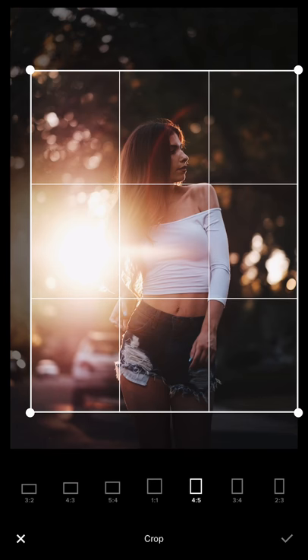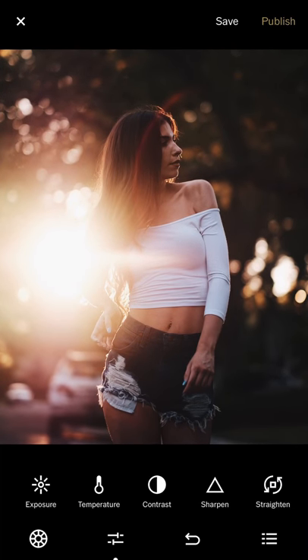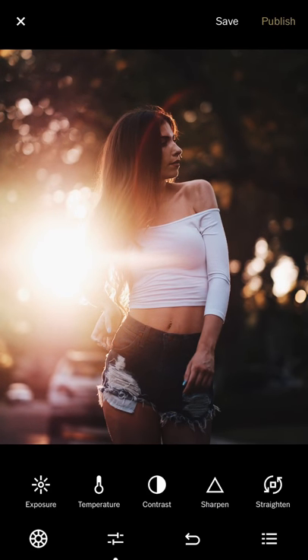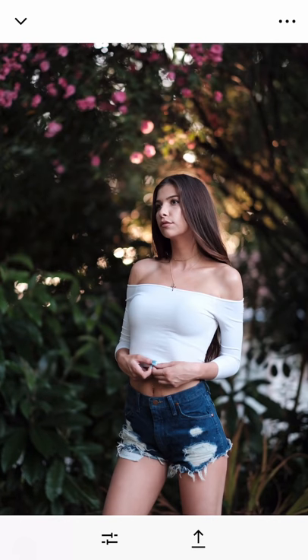I'll leave a little headroom. I like the red sunflare across her head — it creates a nice framing effect. I use the sunlight tool to make the image a bit more interesting. Comparing original to edited, the contrast is stronger, which creates a stronger image overall.